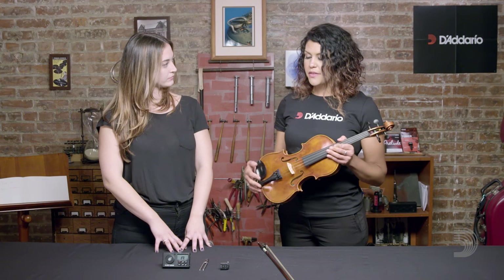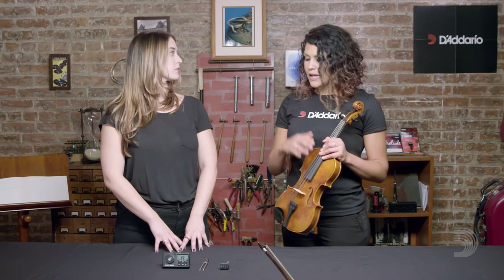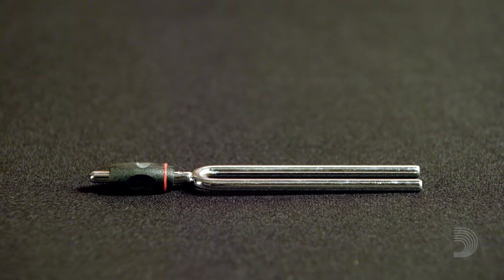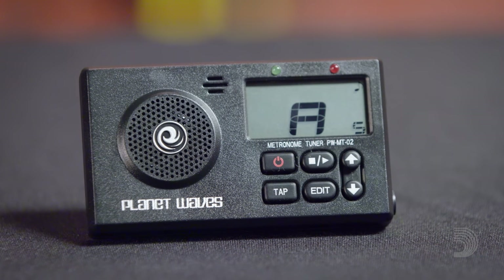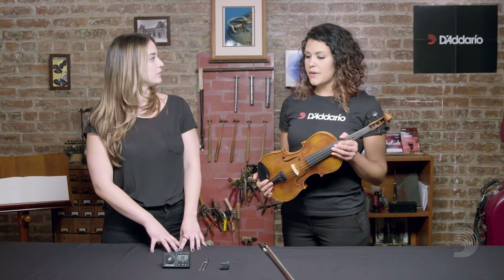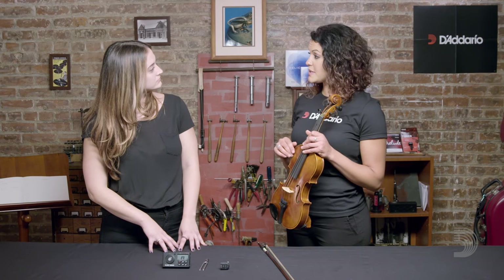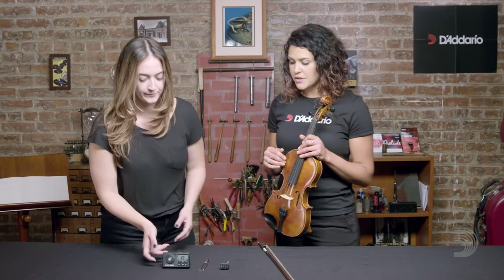Usually there will be something playing an A so that you know where you're going and know what to match. There are a couple different ways to do that. A tuning fork is one. More likely now you're going to find an electric tuner that will play you a drone pitch. A lot of times it'll be a piano. And if you're seated in a full orchestra, it's likely to be the oboe that plays the A for you. It's important first to really listen and internalize the pitch that we're going for.